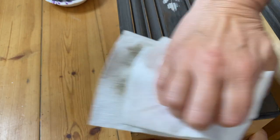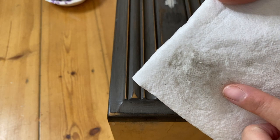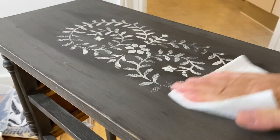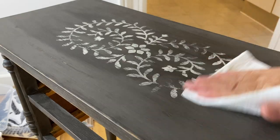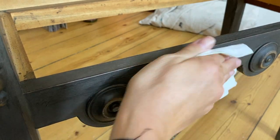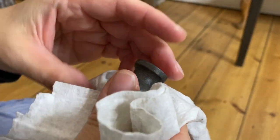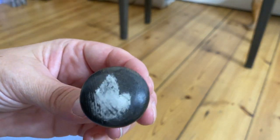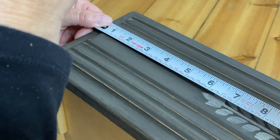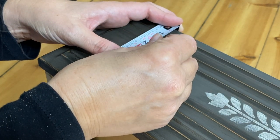Best practice is to let your wax set up overnight and then come back the next day and buff it with a clean lint-free soft cloth. You will notice that there is a little bit of color transfer under that cloth with certain colors — that is perfectly normal and it will stop happening as you buff it. I wanted to show you the difference between buffed and not buffed: this knob I just finished buffing has a nice little shine on it, while the knob in my other hand is not buffed and is very matte. I do recommend buffing because it removes any excess wax sitting on top that didn't get absorbed into the paint and it creates a really nice glow.